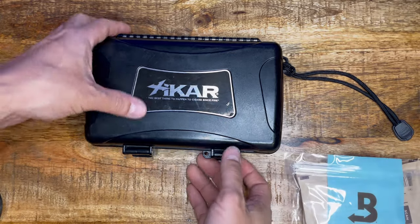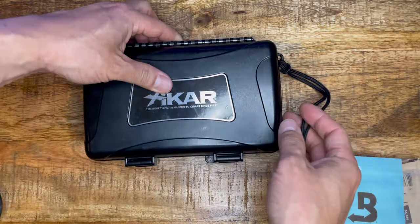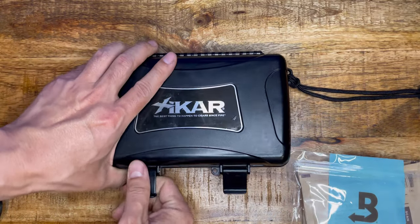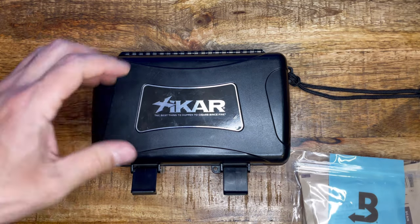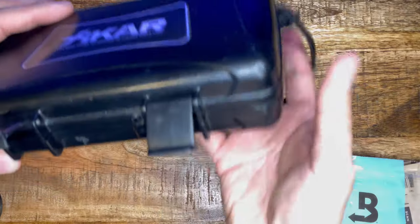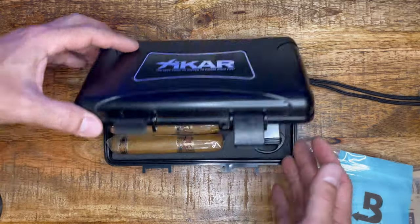Another one — a travel pack. A lot of people use this travel size. It feels like a Pelican case; it's an airtight case. Zykar is one of the popular brands among cigar smokers. There are different sizes of packs — a lot bigger one that acts like an actual humidor. I got the travel case.